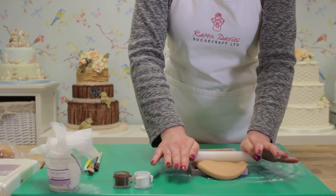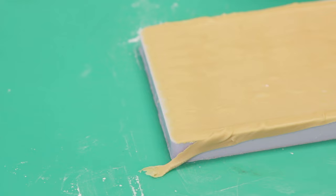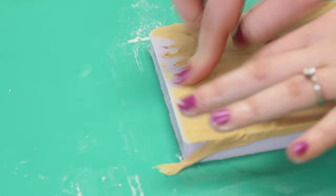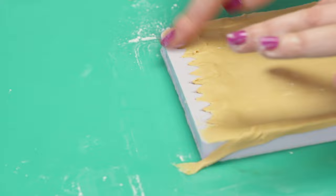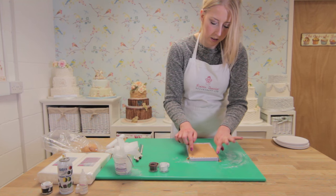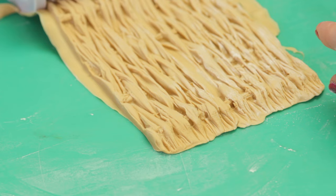Continue all the way along, and once you get to the end, just continue to roll over the top of the mould — your paste will tear off. Then you can just use your fingers to drag your paste so that it's not hanging over the edges of the wicker. Once you're happy, just turn your mould over and peel it back.